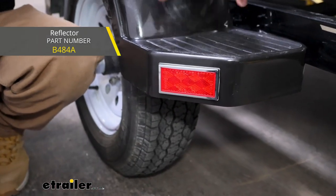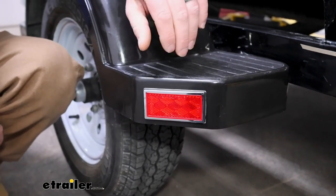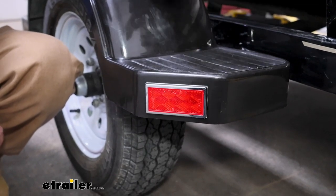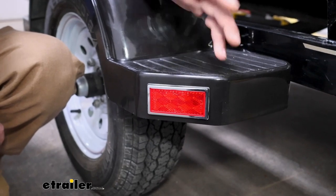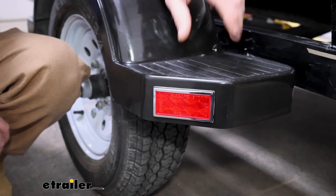One of the things that kind of separates these from some of the others is the chrome trim ring. Some people like it, some people don't. I feel like it would just depend on the style of your trailer. But if you want to go for a little extra pop and it matches the rest of your setup, it's a good option for you.